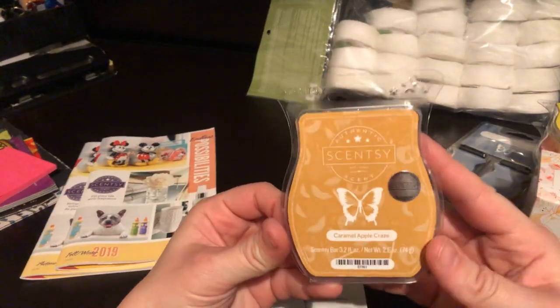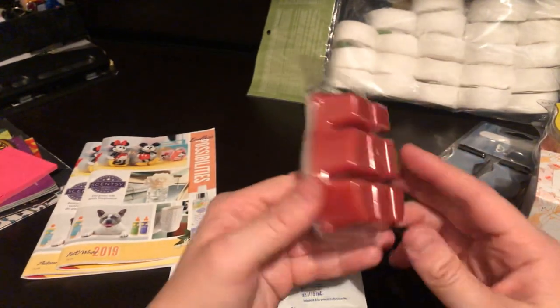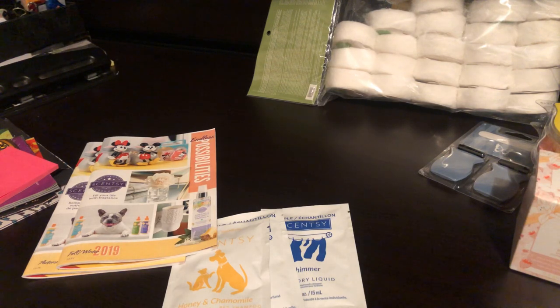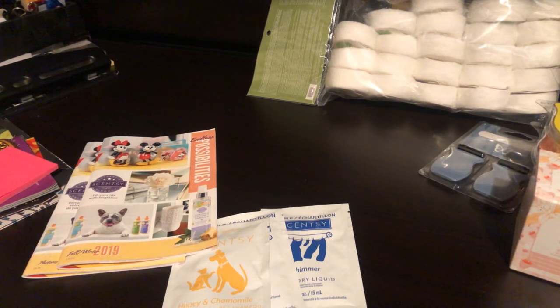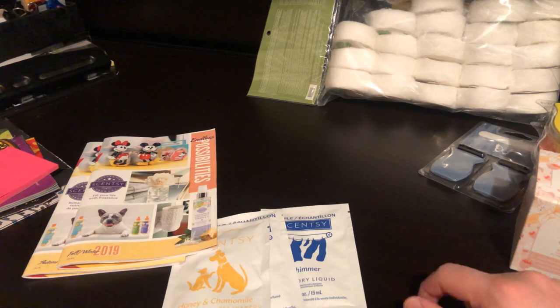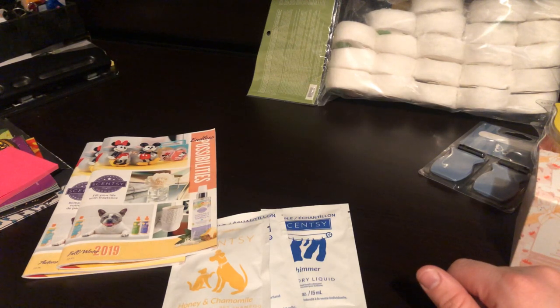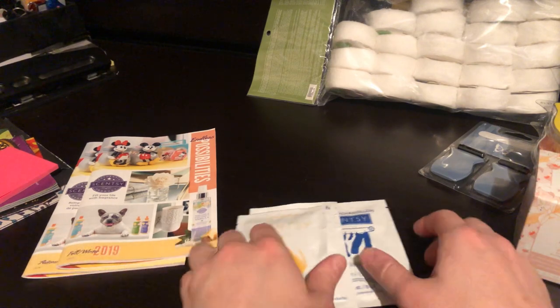And the last wax bar is Caramel Apple Craze — the scent of the month for October. Currently 10% off and it's a red wax. You get apple right off the bat, a little bit of caramel, but I think it will come out more as you warm it, so I'm looking forward to trying this one. I'm also missing the sample for October's scent of the month, which is Perfectly Pumpkin Pear — it's an orange wax. I'm still a little plugged up so I wasn't able to smell it much, but I'll come back with a review once I've warmed it.